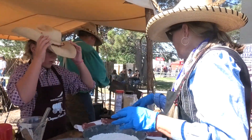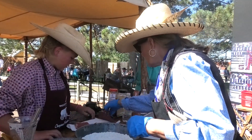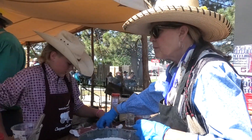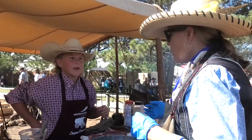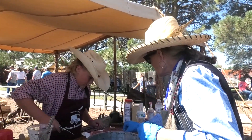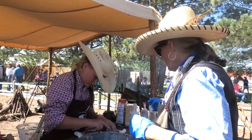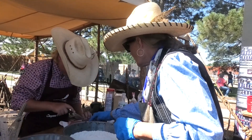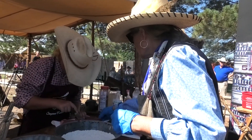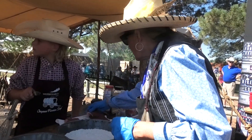Were you happy with your meat? Did you trim any fat? Let me trim since we have some time — trim off the bigger chunks. That way the judge doesn't get a tough mouthful.